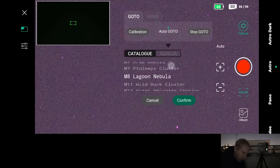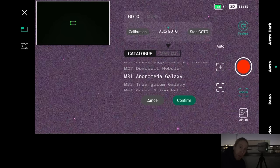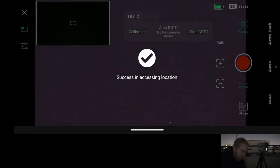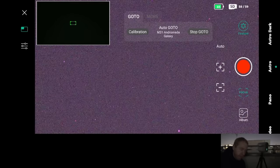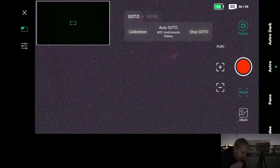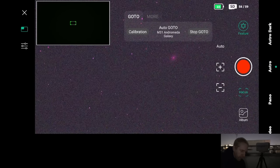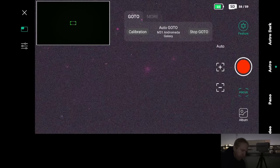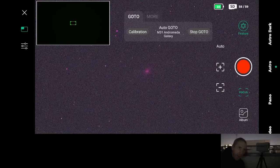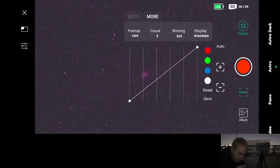Let's go to M31. One nice change: we have many more catalog items than during my unboxing video, and the names are properly organized without the Chinese names mixed in. Let's confirm how well the go-to to the Andromeda galaxy will work and how long it takes. The stars start drifting — it seems to disable tracking during slew — I can see the Andromeda galaxy, not quite centered yet... and then: go-to tracking engaged. That was fast! The core functionality seems sound.